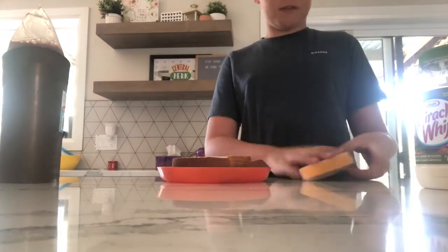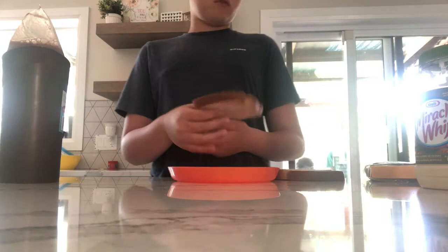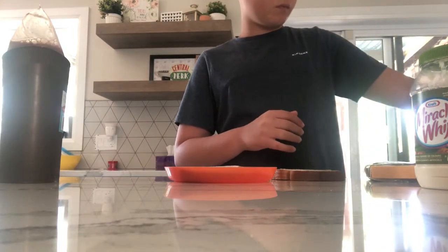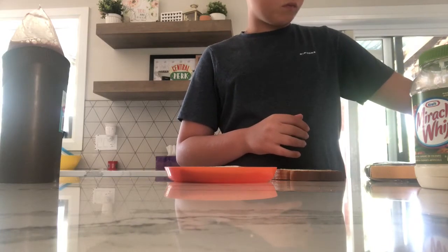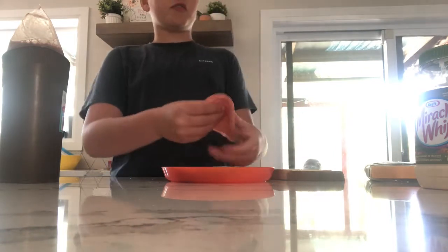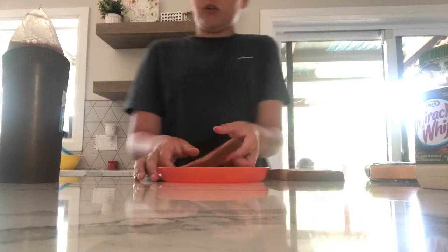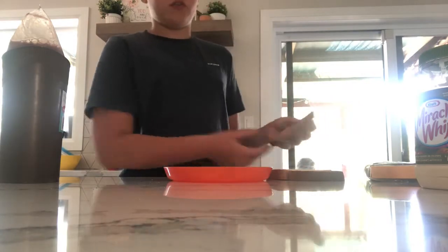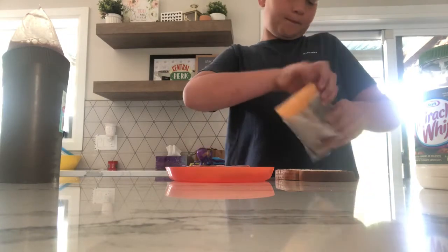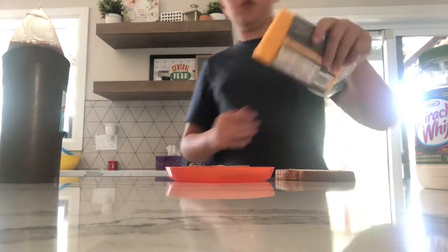So the first thing you want to do is grab two slices of summer sausage and put them down on your first slice of bread, as you can see.